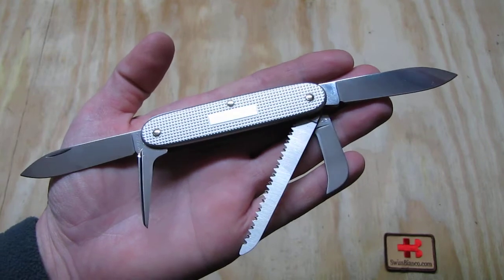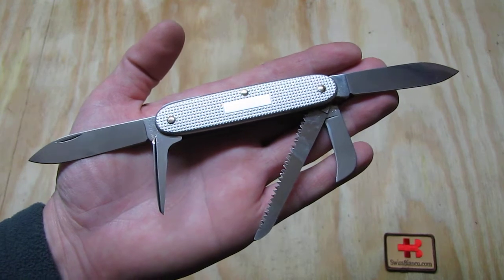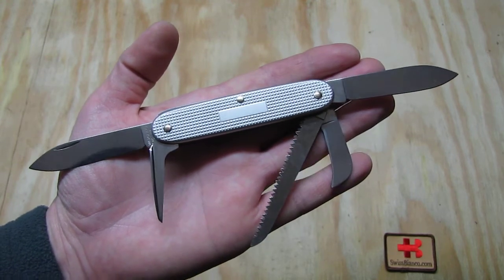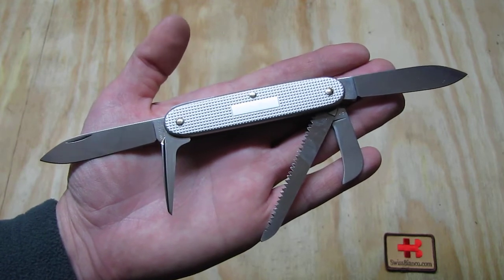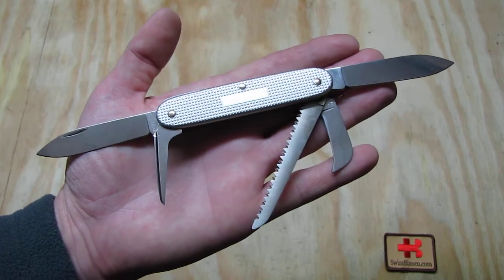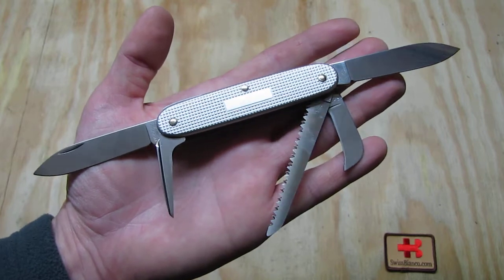As you see all the tools are open — that is only made for this video — and then I close it up again. You should never use all the tools like this because it over-tensions the springs. If that is done over a longer time, maybe on display or storage like this, that would not be good.